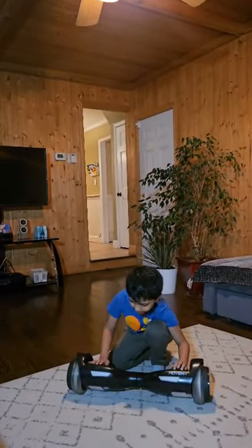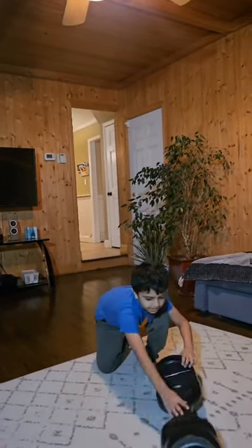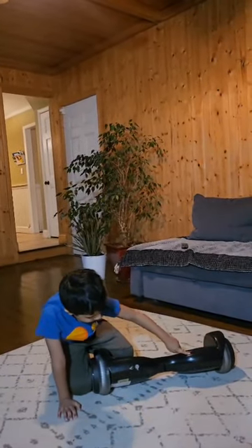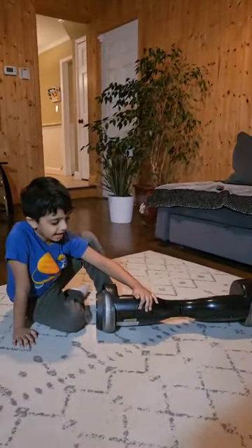First, you need to find out on that thing — behind the lights. And this is charging. And this is how you can ride.